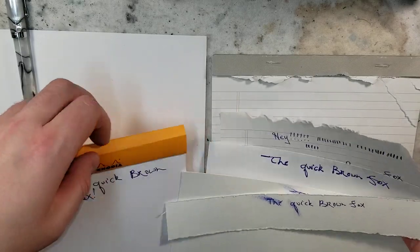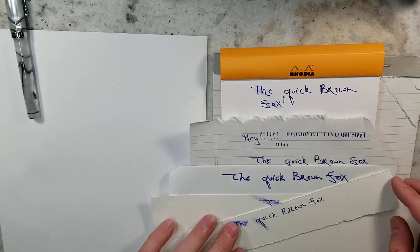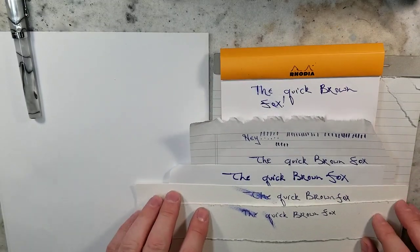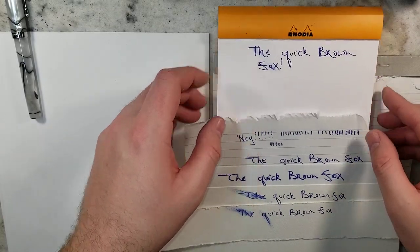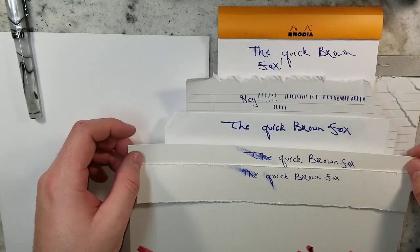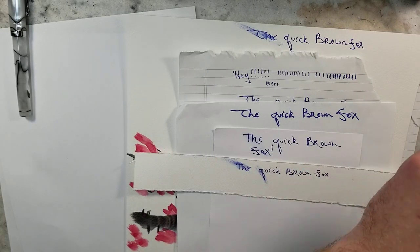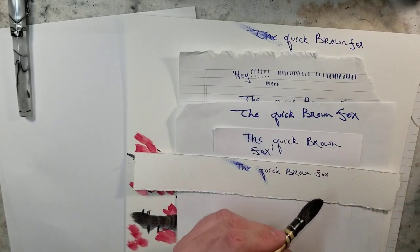I'm going to conclude the video at that — this kind of gives you an idea of the color. From what I've seen online, the lightfastness tests are really good. Waterproof — I haven't tested that out yet. If you want me to, let me know down below in the comments. I just really don't have any purpose for the waterproofness. Actually, let me pause for a second — I have some water and a brush, we'll pass over it and we'll see how it does.